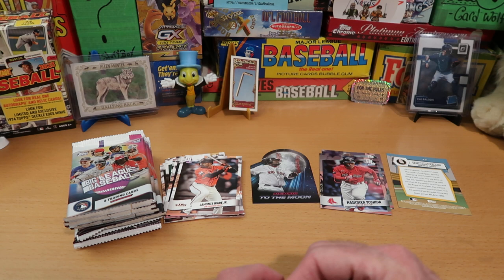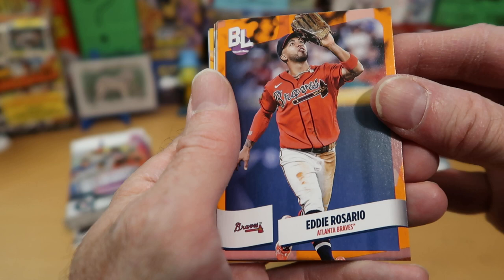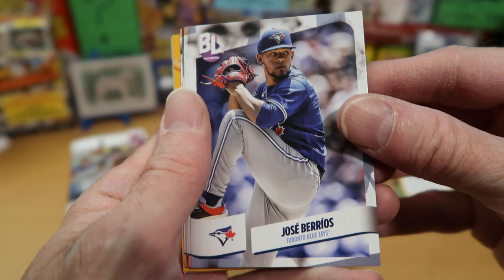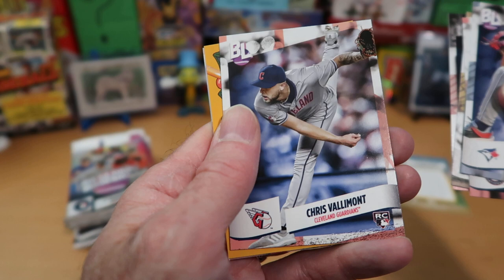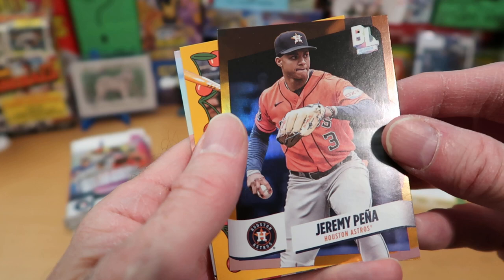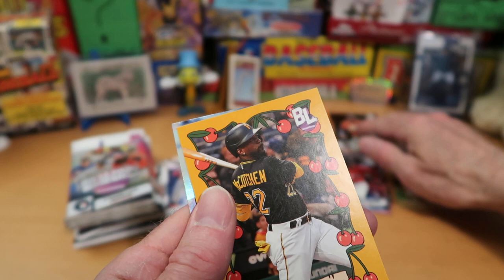I did not mix these packs up or reshuffle them in any way, so these are the way they went into the box. Here's our first orange parallel - Eddie Rosario from the Braves, actually kind of a color match to the Braves. Jose Barrios from the Blue Jays, CJ Abrams, and Tatis. Sean Murphy with the Braves and Chris Vallemont from the Guardians rookie card. We got a backwards card - Jeremy Pena from the Astros - interesting color, not numbered, so I'm going to have to check that out.